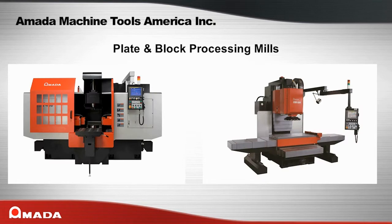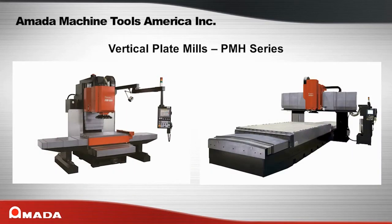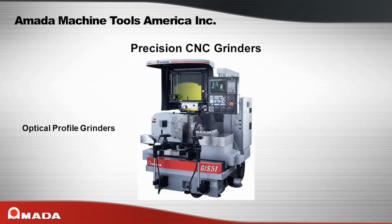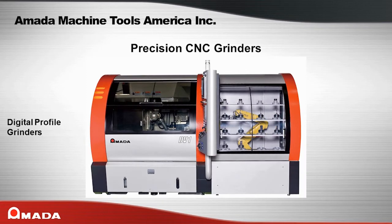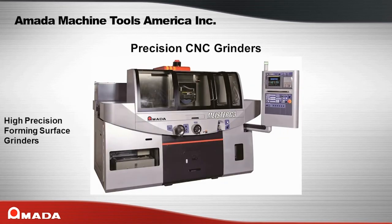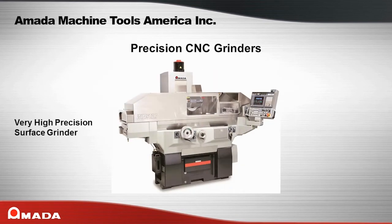Amada's Plate and Block Processing Mills include Duplex Horizontal Mills THV Series and Vertical Plate Mills PMH Series. Amada's Precision CNC Grinders include Optical Profile Grinders GLS Series, Digital Profile Grinders DV Series, 5-Axis Multi-Functioning Grinder Center MX Series, High Precision Forming Surface Grinders Meister Series, High Precision Surface Grinders Texture Series, Very High Precision Surface Grinders WinStar Series, and Rotary Surface Grinders SR Series.